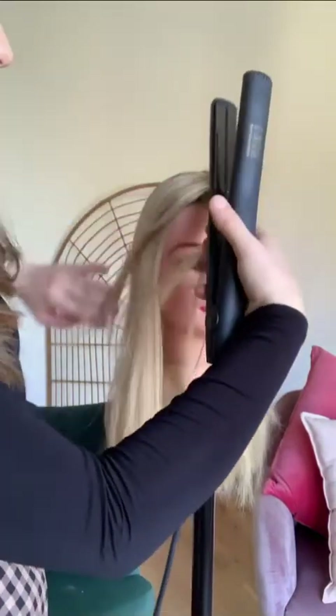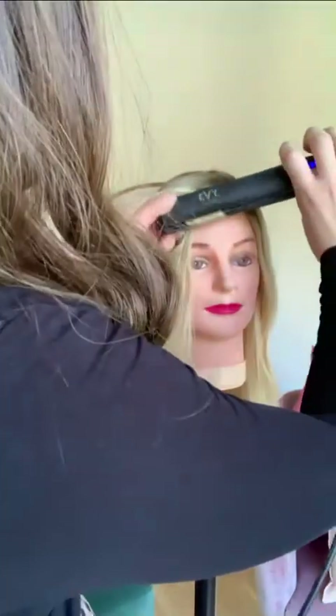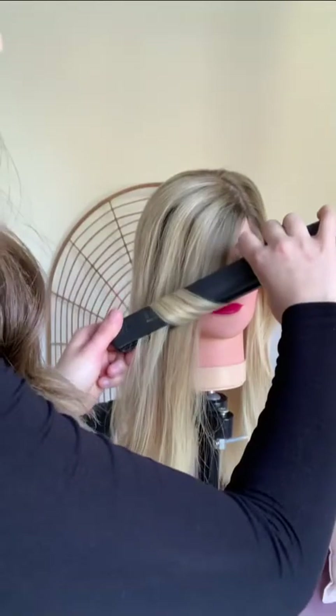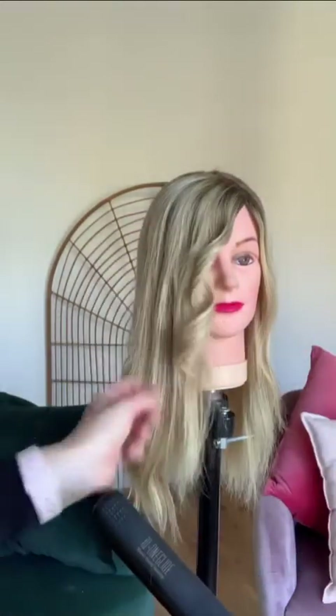So first grab a little section, grab at the top, and just roll back at about this speed. Go down the hair, and then we've got a little curl.